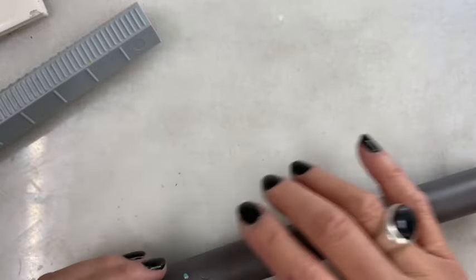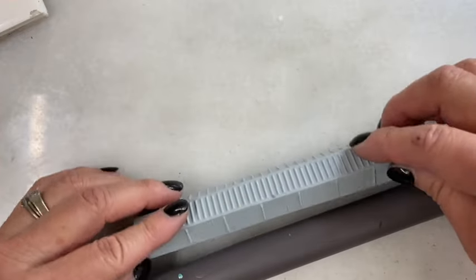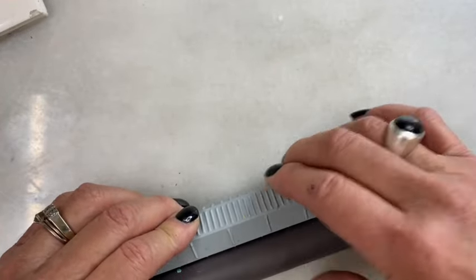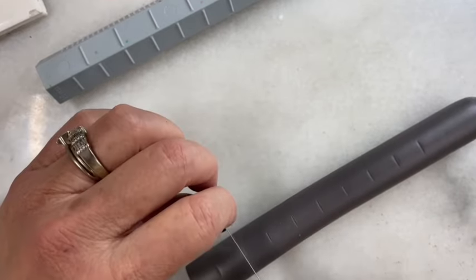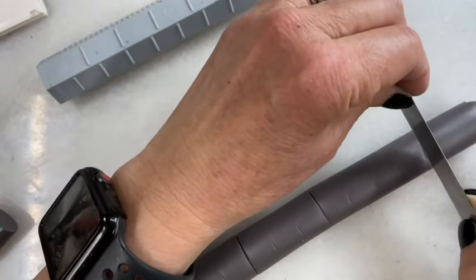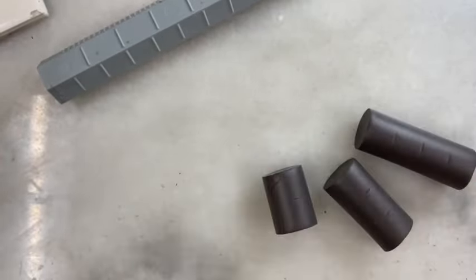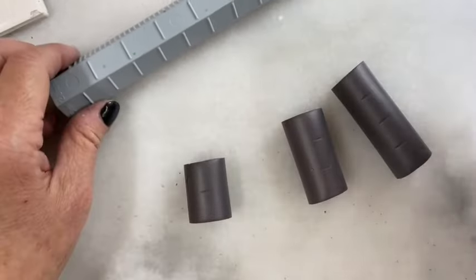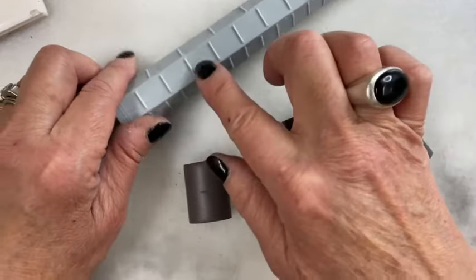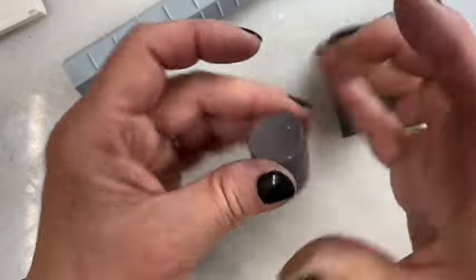I'm going to start with just a rod of scrap clay, probably about an inch in diameter. I'm going to take my marks and use the 15-millimeter side to transfer the marks onto the cylinder. Then I'm going to cut a two, a three, and a one-two-three-four mark section. You can see that I am creating a graduated system based on the diameter of the rod and the 15-millimeter side of my marks.